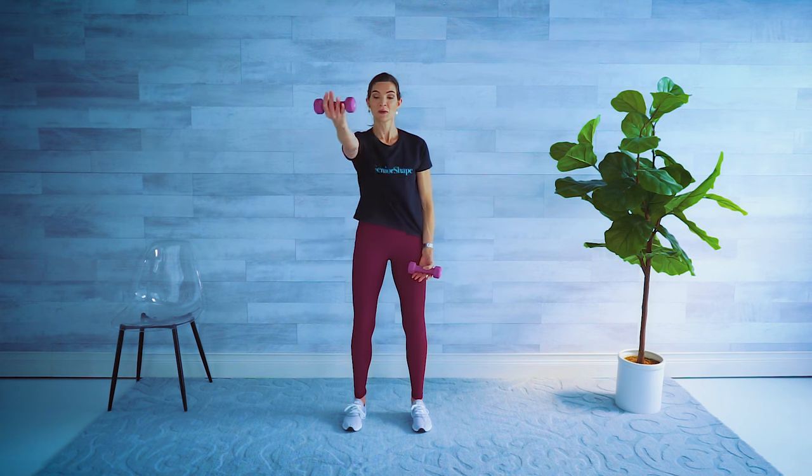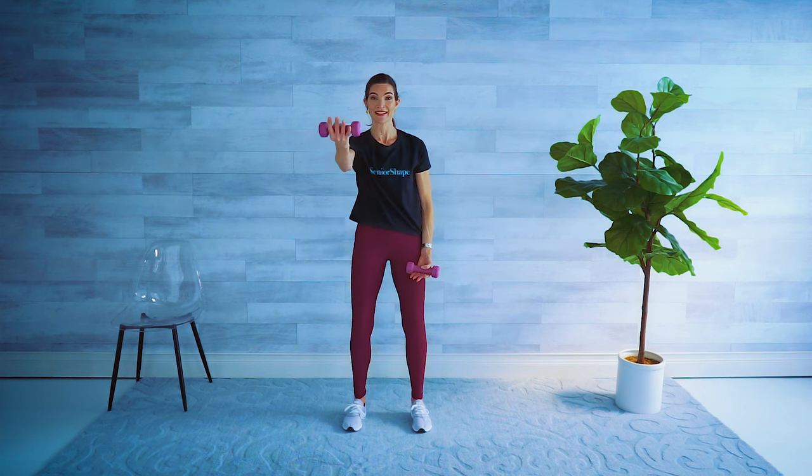Other side. Forward, bring that elbow back. Four more like this. Relax.